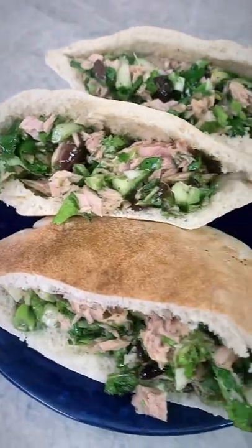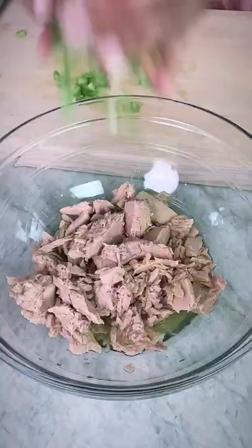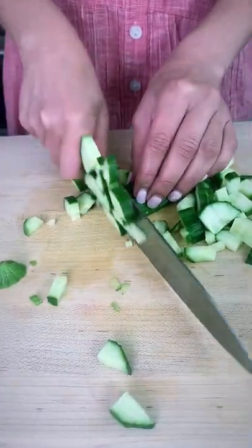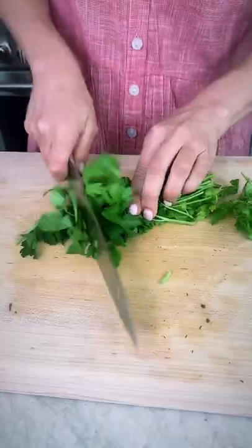It's tuna salad night, baby, and we're gonna do it up Mediterranean style. Start with your favorite tuna. Now let's load up on those crunchy veggies. I like to use a combination of celery, cucumber, onions, and radishes with a little bit of kalamata olives.